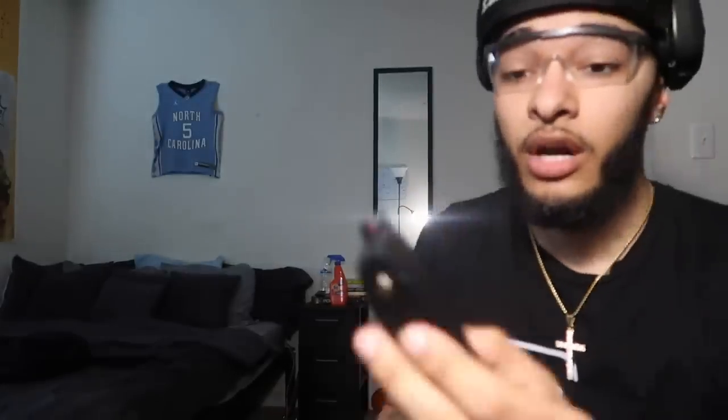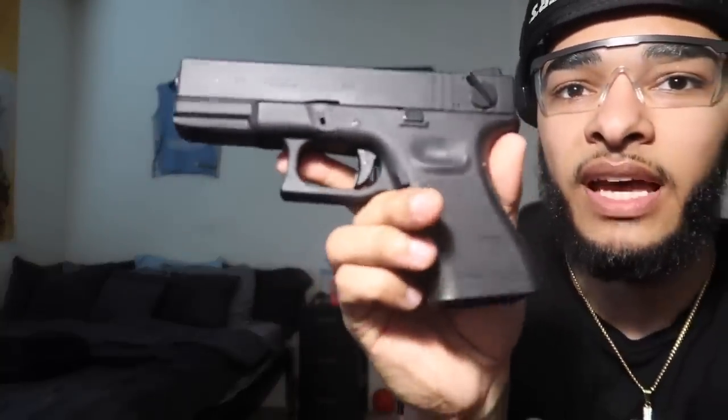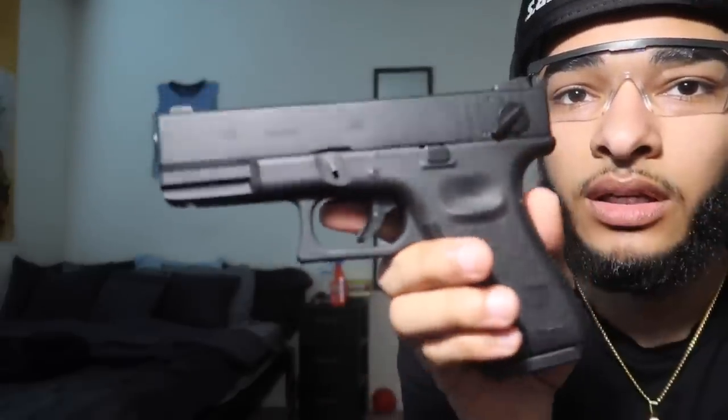Here we go — fully loaded magazine, Glock 23 from WeTech. Pop that sucker in. Flip that switch down. Let's get crazy.